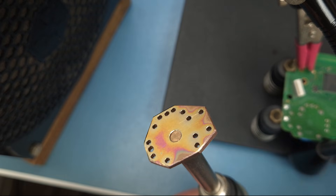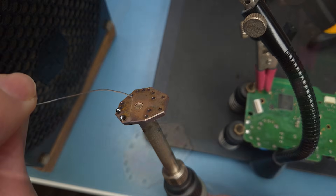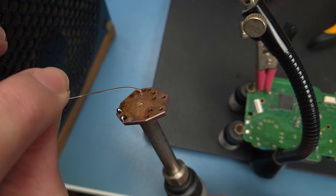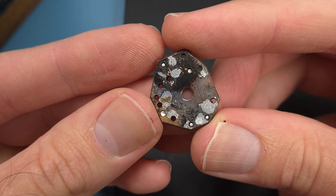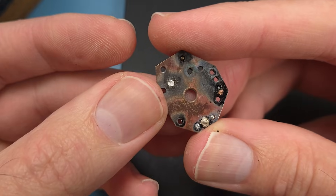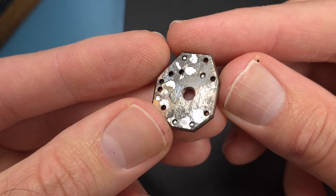I'll turn up the heat of my iron because it's going to need more power to keep the block heated. Wow, look at the pretty colours. So I think instead of admiring the pretty colours, I should have been super quick in applying solder before the copper oxidised. I can sand down the blackened surface, but I'll need to run the drill bit through these holes again. There's definitely a benefit to having this nickel plated.